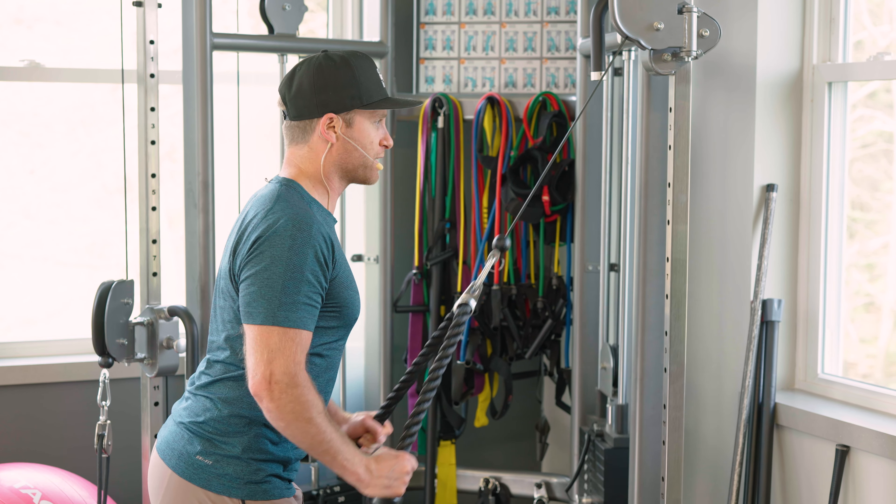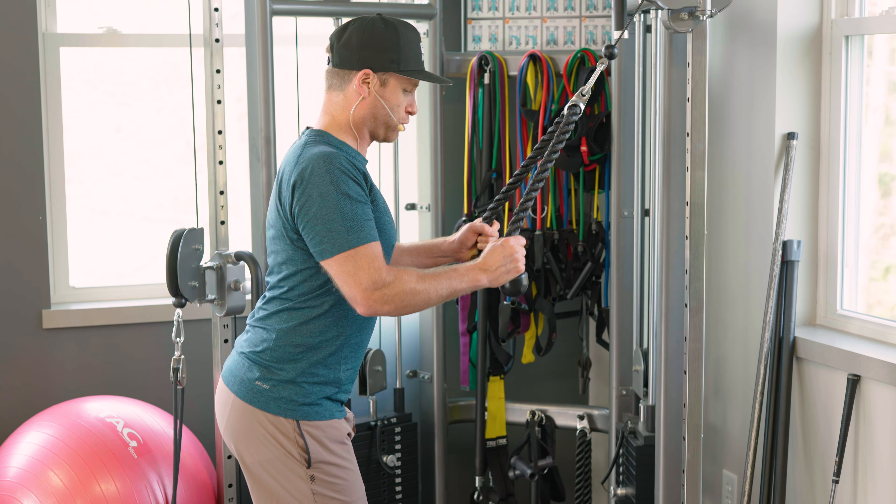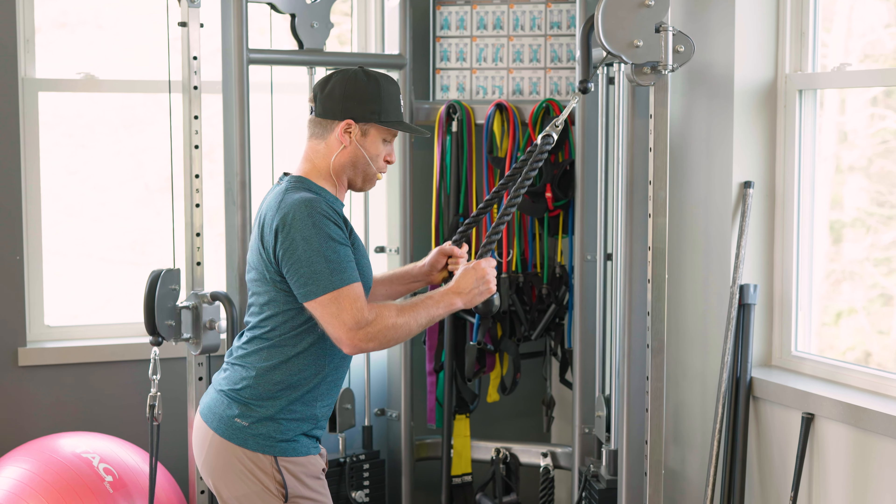And this isn't just training my tricep — again, it's focusing on posture. Three, two, one.